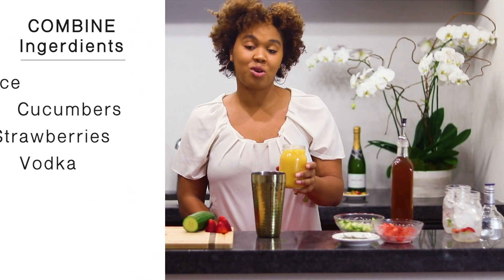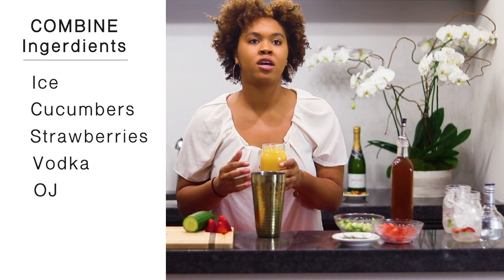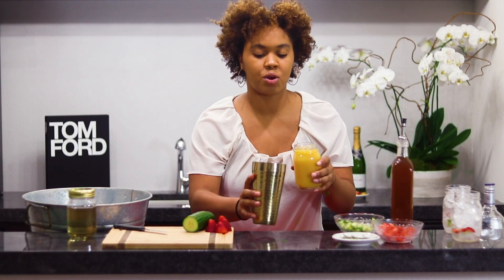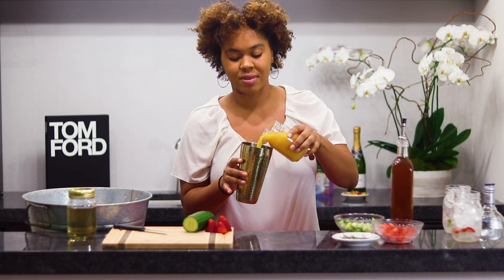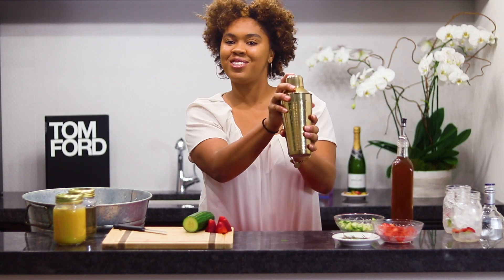Now we're going to pour a little bit of orange juice in. I don't want to pour a lot of orange juice because the focus is definitely on the alcohol and the infusion of the fruits. So we're just going to pour one-eighth of a cup into the glass. And now we're going to shake.